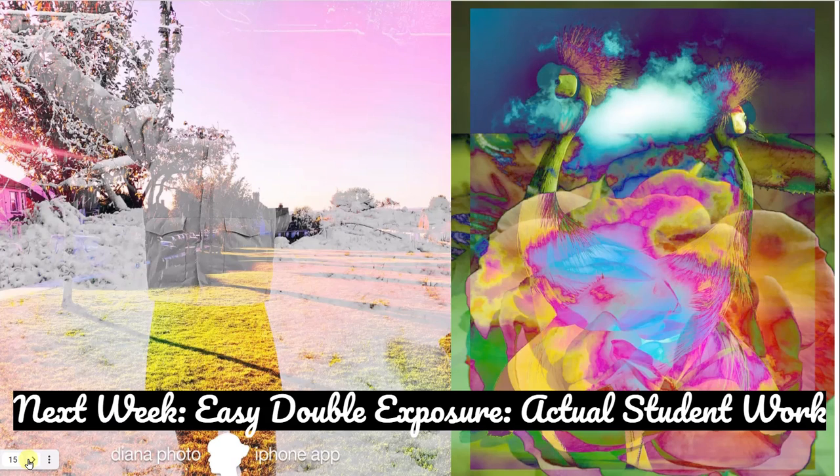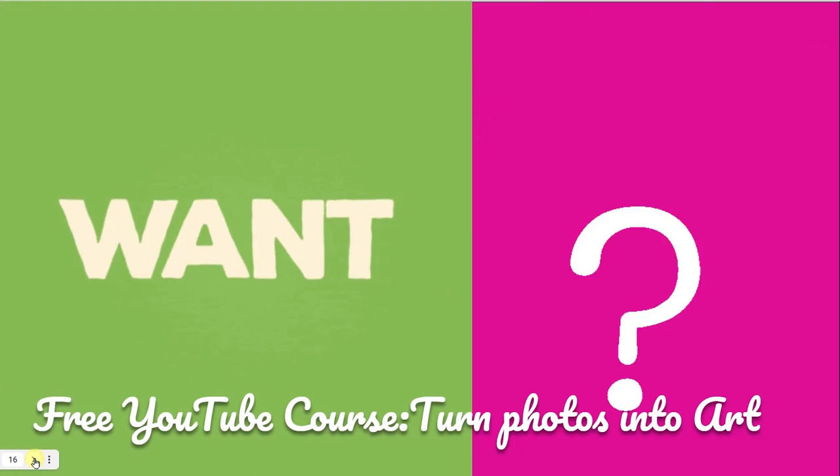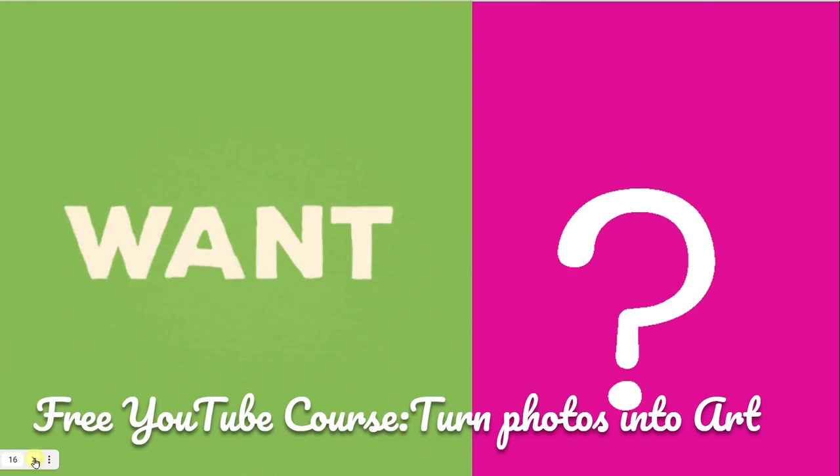If you were coming back for a second week, the first week would include micro-challenges depending on learners' questions and Q&As. Then the following week, we would look at something called Double Exposure, which involves blending two photos on top of one another and applying various effects and coloring styles. The app for this is called Diana Photos — quite nice to use, though it's slightly different on iOS than Android. That example was work from one of our learners.